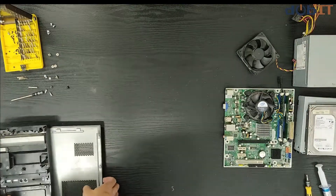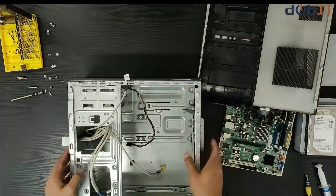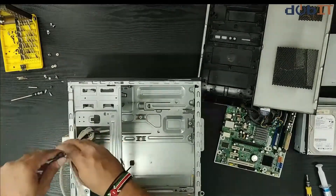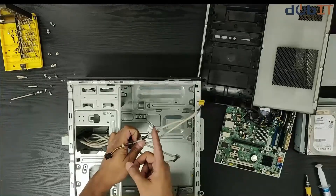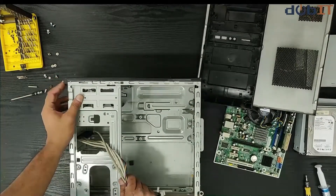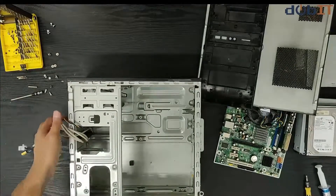I'll start to build the machine. This is the chassis that we'll be using — a standard chassis, nothing too special about it. These cables right here are mostly the sound, power switches, USB and sound for the front panel. USB and sound front panel, power lights — everything is controlled from here. We'll get back to that in a few minutes. First things first.